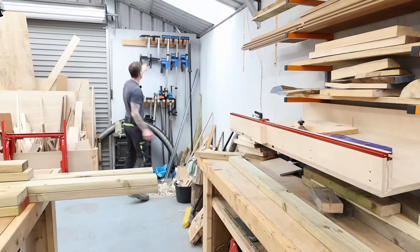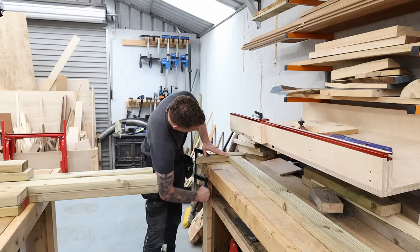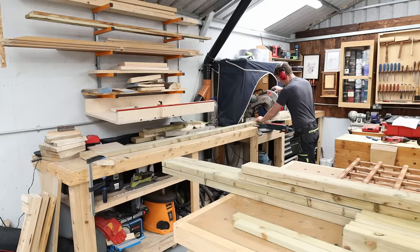As always when I'm cutting multiple pieces the same length, I always set up a stop block — you only have to measure once and just run all your pieces up against it and they will all be identical.